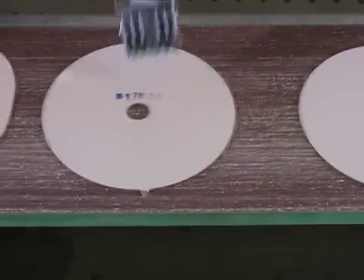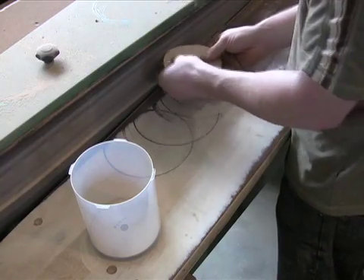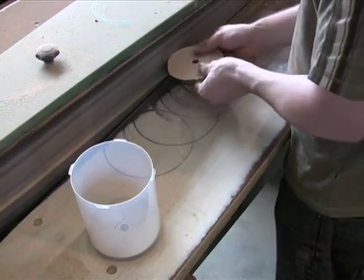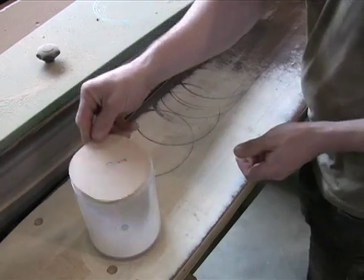The model number of each disc is then applied with a stamp. The discs are then sent to an edge sanding machine, where they are inspected and any excess material still left behind is removed.